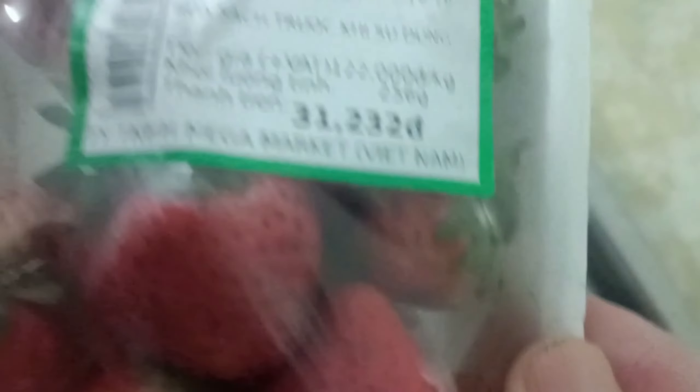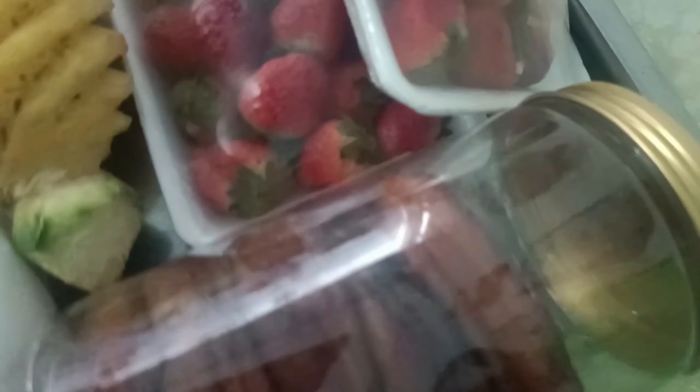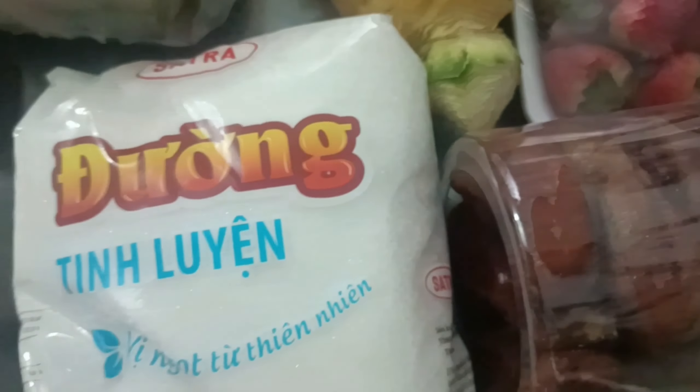Xuân xin giới thiệu nha, Xuân có đây là nửa ký sơ ri, một trái thơm lớn, 650 gram dâu. Xuân có nửa ký chuối khô — phần chuối này thì khi nào ai ăn mới cắt vô ly nha. Bên cạnh đó Xuân sử dụng là 600 gram đường.